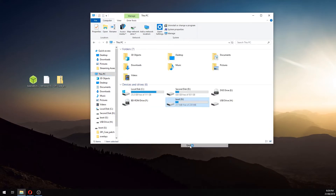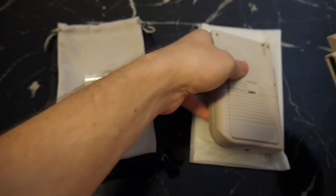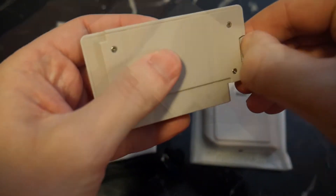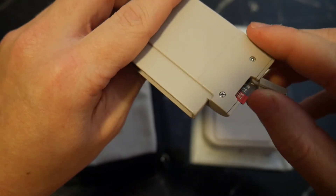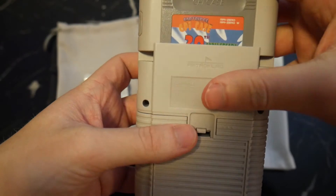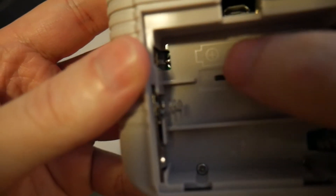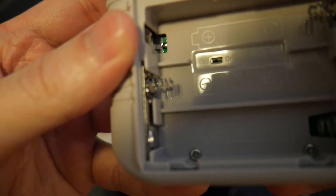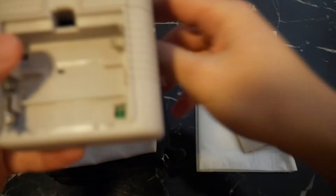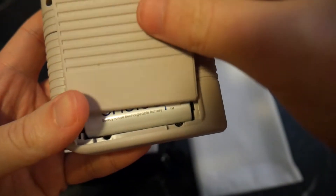Eject the SD card and head back over to the GPI case. Remove the cartridge and open up the SD card slot door. Put the SD card into the system and close the door back up, then replace the cartridge. Open up the battery compartment and flick the little black switch labeled 'safe shutdown' to the on position. This will allow us to install software that will make sure the system shuts down safely whenever we use the power switch and prevent the SD card from becoming corrupted. Then put in the batteries, replace the door, and switch it on.